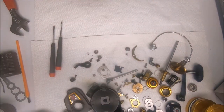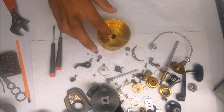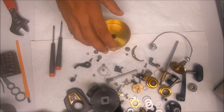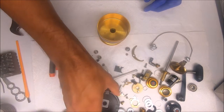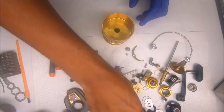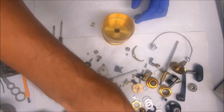And we're back. The first thing I'm going to start with on the reassembly is the spool, and then probably move on to the rotor and the bail assembly. So the first thing I'll do here is put the click assembly back in.